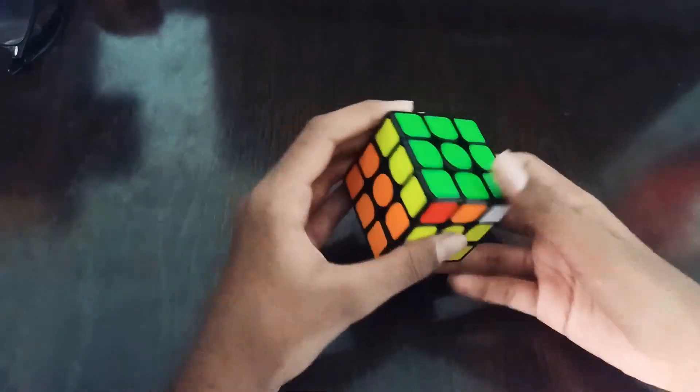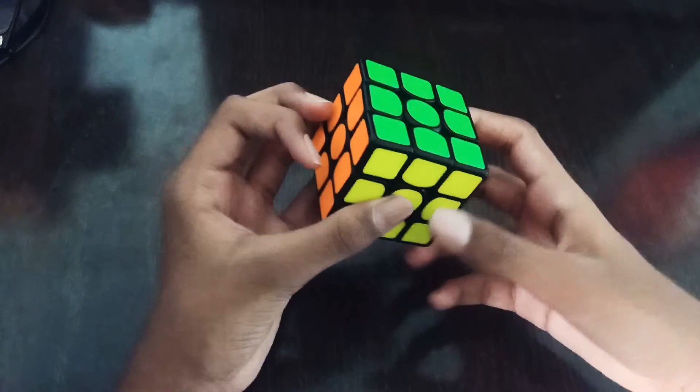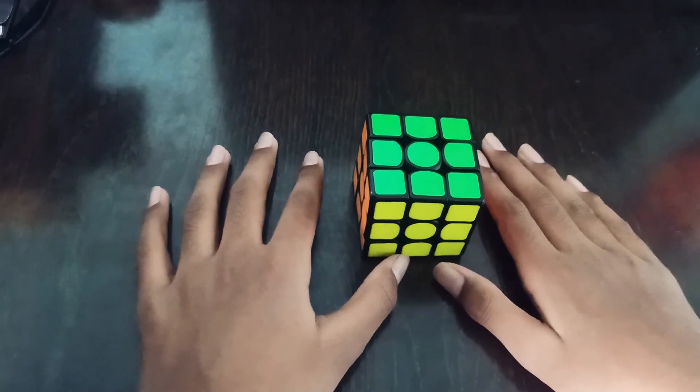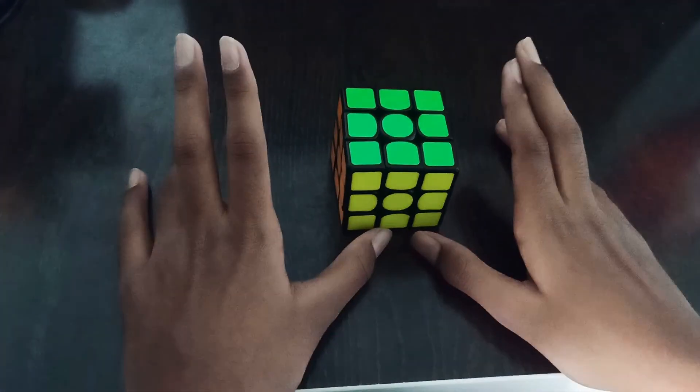Then we see F permutation. Thank you for watching this video. If you find this helpful, please like and share this video and subscribe to my channel, Cubing Tips and Tricks.